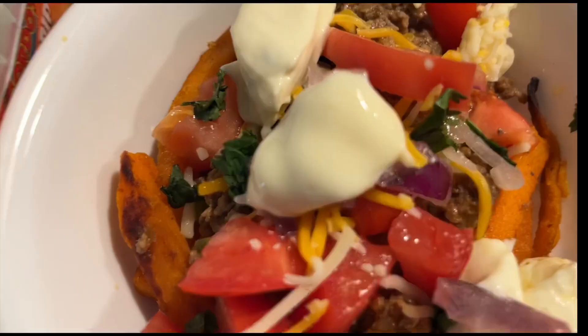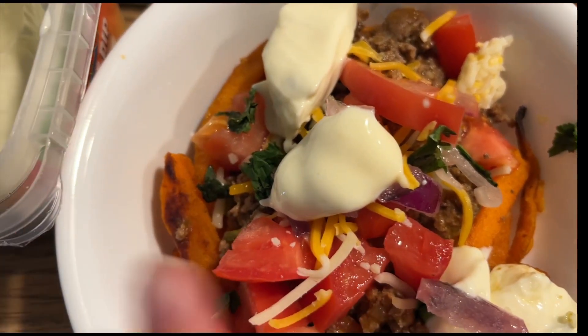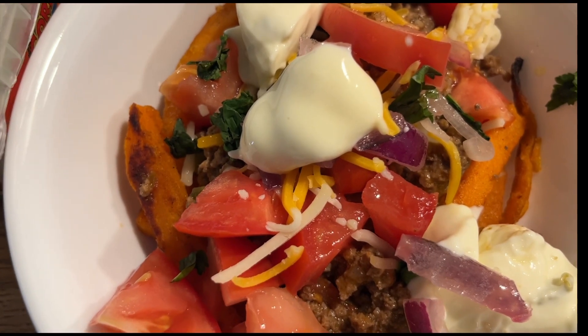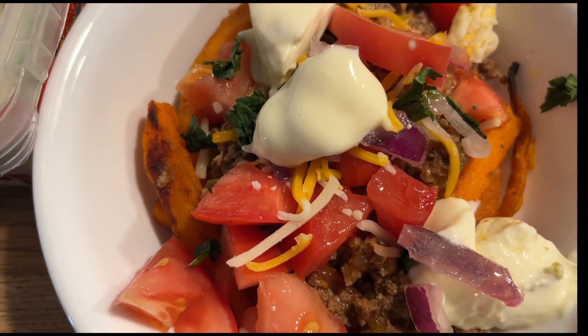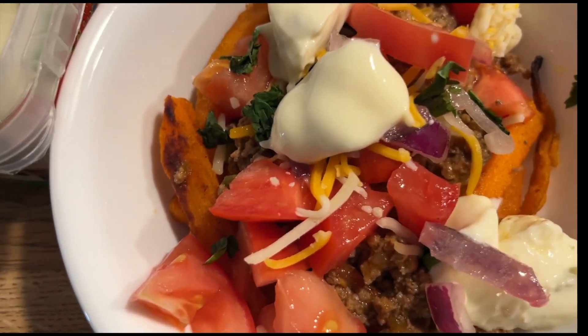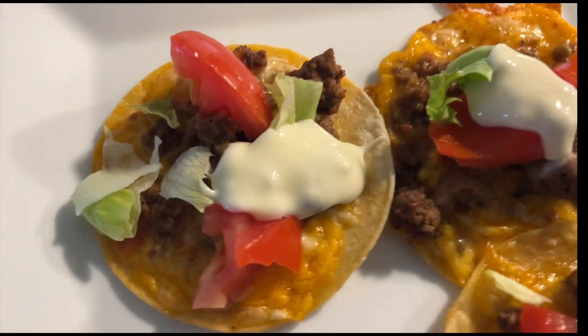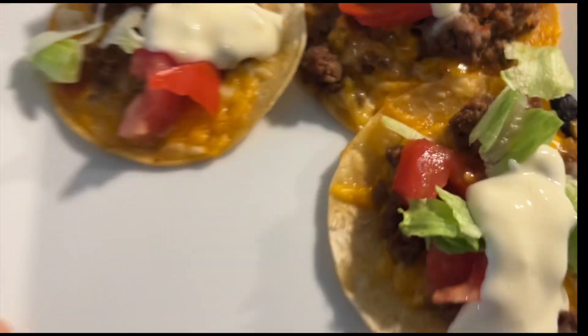This is my bowl: I have sweet potatoes at the bottom, ground beef seasoned like taco meat, some tomatoes, onions, and a little bit of cheese on top. For my family's bowls, I have the mini tacos, tomatoes, and a little bit of lettuce.